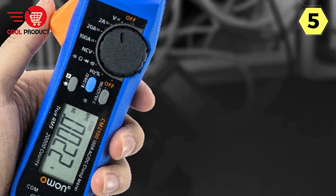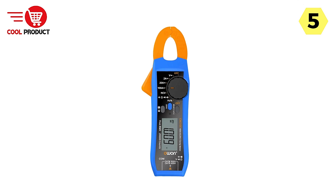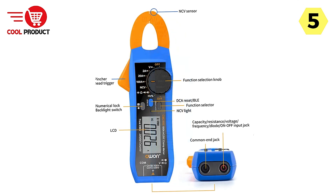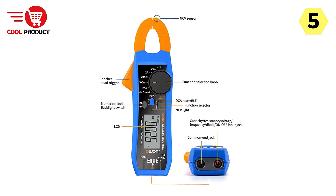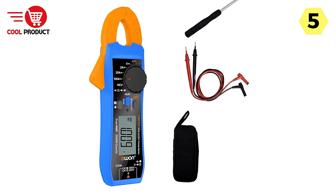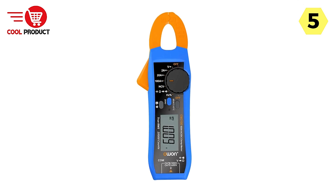One standout feature of the O1 Smart Clamp Meter is its ability to measure both AC and DC current, as well as AC and DC voltage. This flexibility allows it to be a go-to tool for electricians, technicians, and engineers working with different electrical systems. Boasting a 20,000-count true RMS automatic range, this clamp meter provides reliable and accurate readings in various conditions, making it an essential addition to your toolbox.